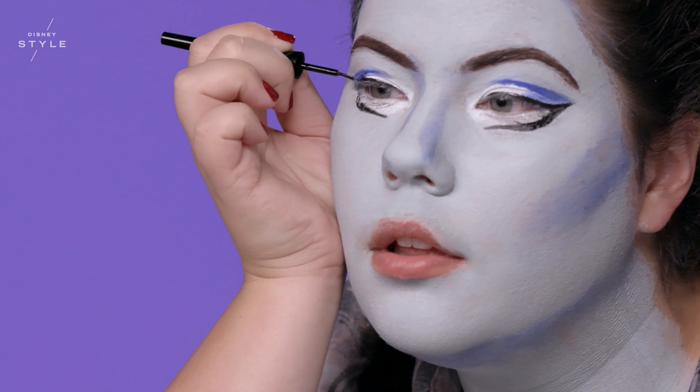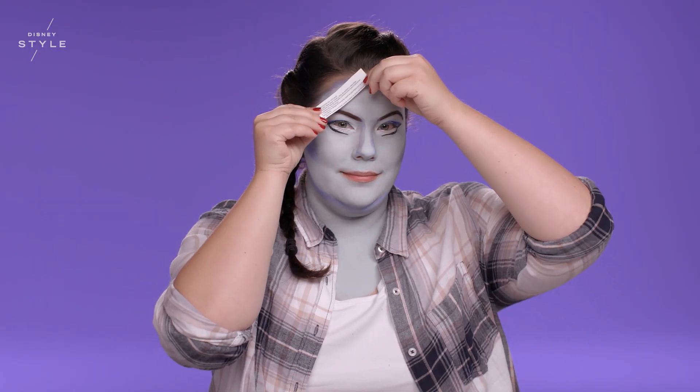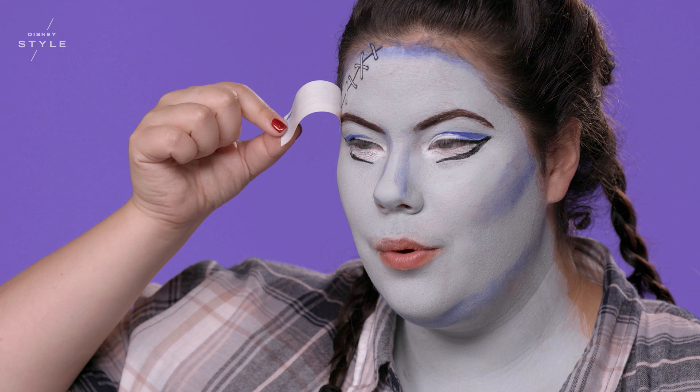I want to create some more depth with a black liquid eyeliner, doing a dramatic cat eye. Every tattoo is labeled, so I'm going to start right here on my right forehead. With a wet sponge, just dab this on — make sure to take your time, giving it about 30 seconds to dry, then pull them off.